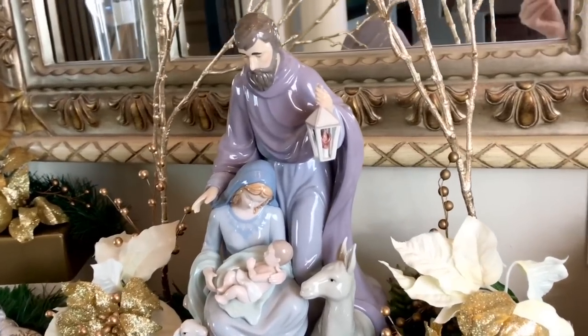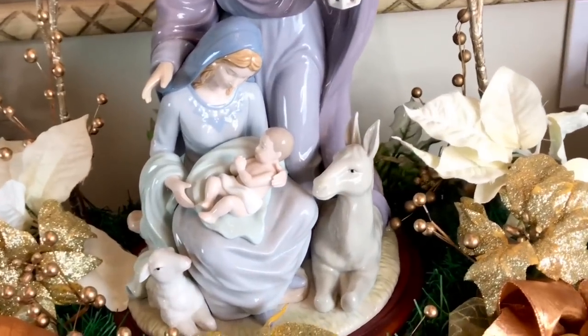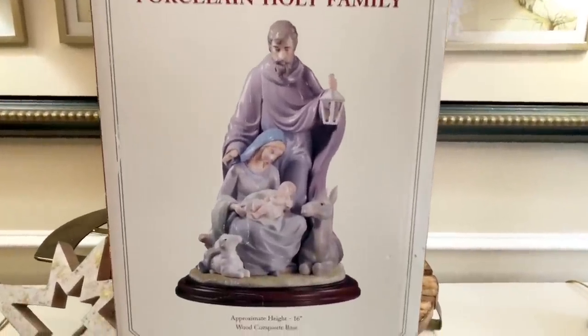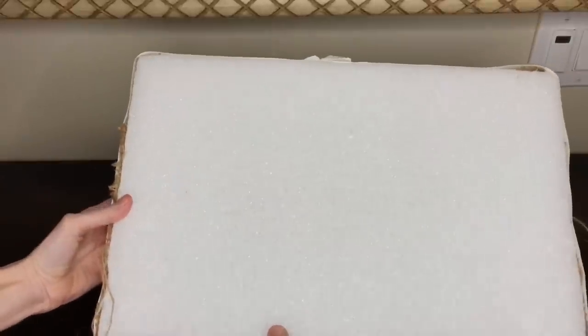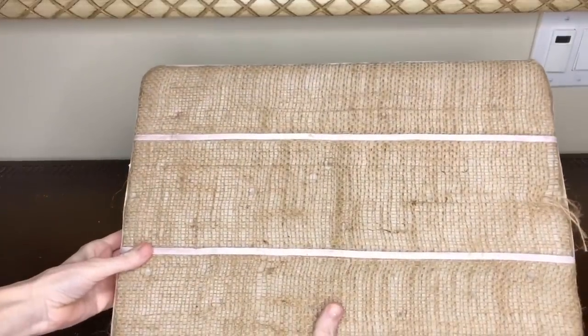I love decorating with nativities for a Christ-centered Christmas. Nativities can get expensive, especially large ones — but I found this 16-inch nativity at my local thrift store in pristine, brand-new condition for only $14.99, which is a fantastic deal. To make it the focal point of my foyer table, I got a rectangular piece of styrofoam from Michaels or Hobby Lobby, flipped it to the bottom side for a blank slate, and began adding some gold branches from Michaels — normally $9.99 but 40% off the day I went.